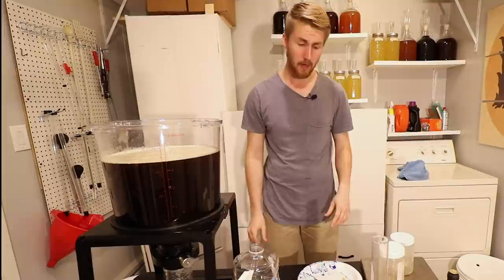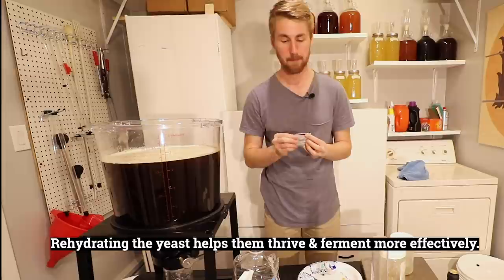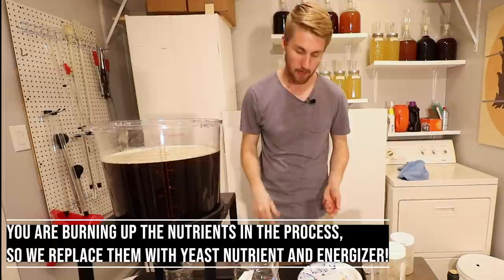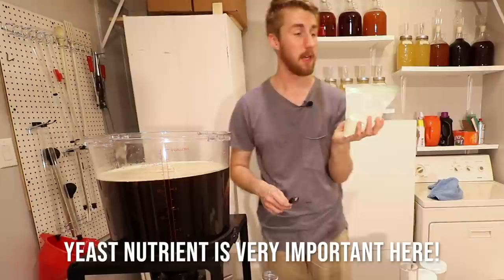We're ready to pitch some yeast. There are a couple ways you can do this — you can either rehydrate them, which works, or you can just sprinkle them in, which is what I'm going to do here. One factor to know about making a bochet is that as you caramelize honey, it takes away nutrients. So after I put the yeast right on top, I need to provide the yeast with some nutrient and energizer to help them ferment, because they've lost a little bit of that with the honey.